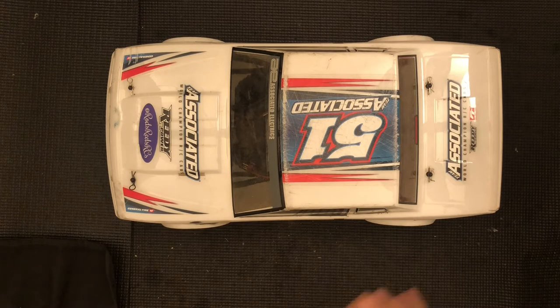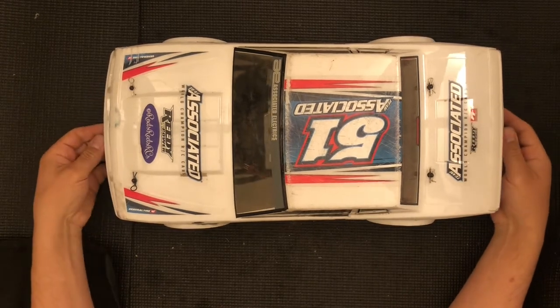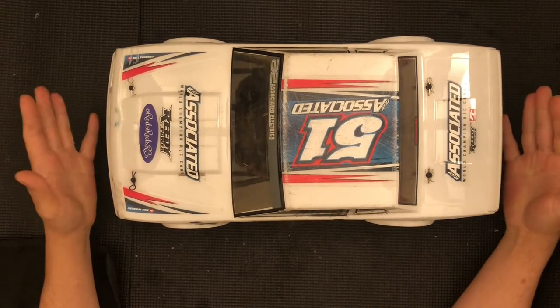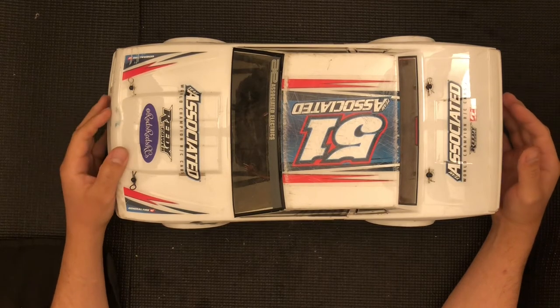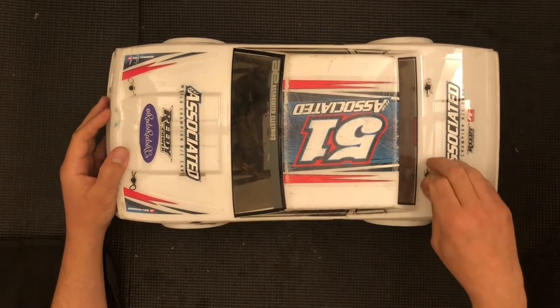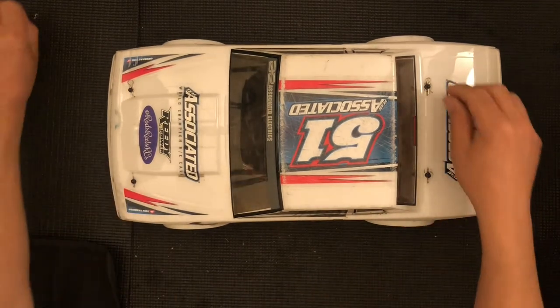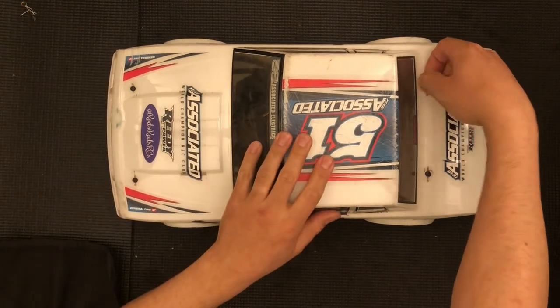Welcome back. Here I have an SR10 by Team Associated. These things are really, really fun. This is my friend Rod's — please follow him on Instagram at RodsReelsRCs. The Lexan body that is provided is actually a very nice body. These cars have been out for a while now, but I'm finally going to be able to do a teardown.